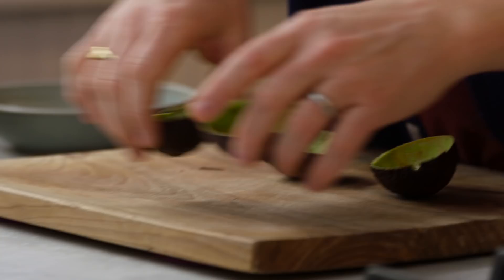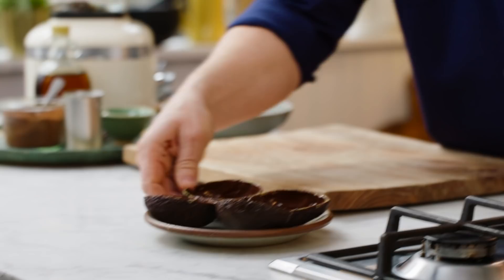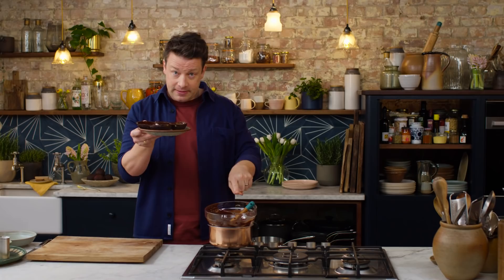Get yourself a little brush, take half an avocado, and generously paint the inside of the avocado shell. We're going to put these four halves in the fridge for 10 minutes. The chocolate will firm up, then we'll brush it again. Back in the fridge for 10 minutes, it will firm up and we'll brush it again — we'll do it three times. It's a faff but it's easy. So in the fridge we go.